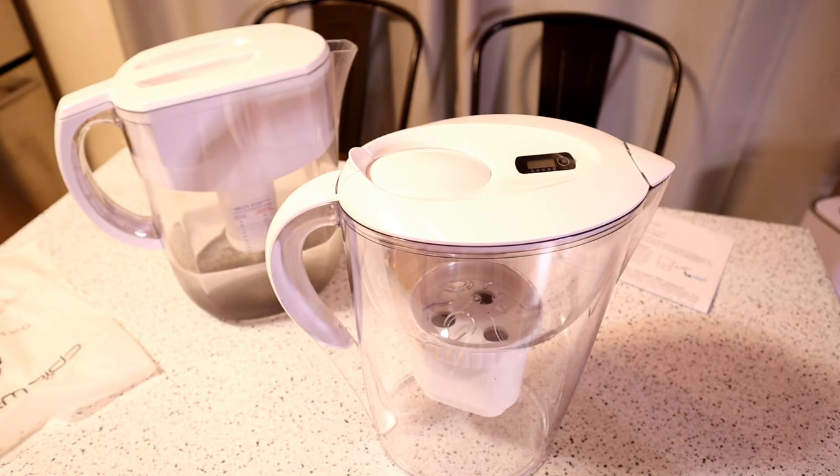You screw the filter on, fill the reservoir with cold tap water, discard the first two jugs — use the water on plants. Hit your start timer to begin the 90-day countdown on the lid of your jug. Filter life is four to five months for one person, three to four months for two people, and two to three months for a family.